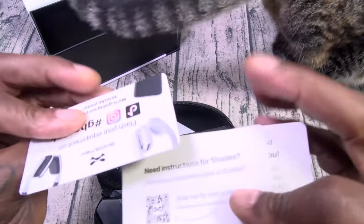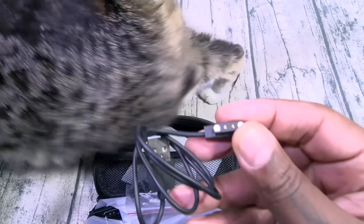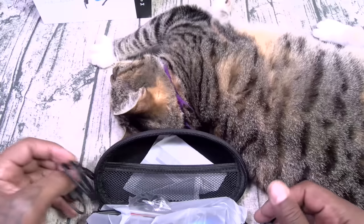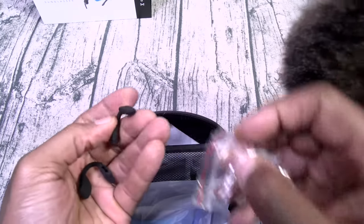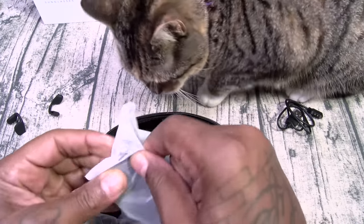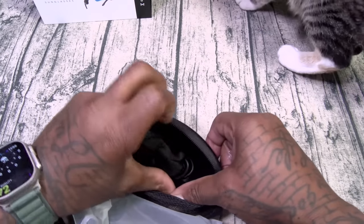Inside you've got a certificate of authenticity. This is going to be your charging cable — it's two pins. You also get different size nose tips, and a microfiber cleaning cloth. I like how it has the little compartment so you can store everything right in your case.